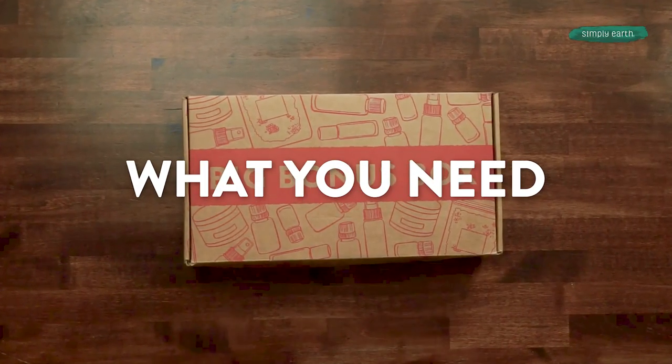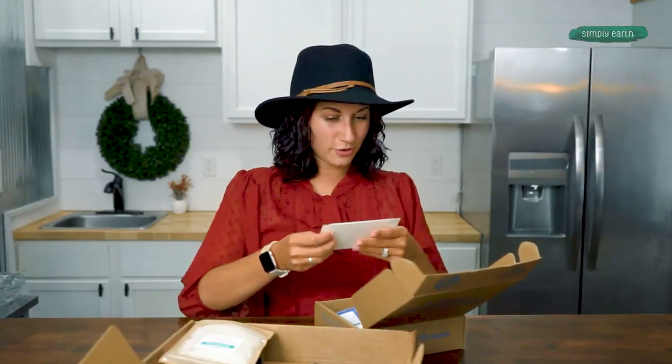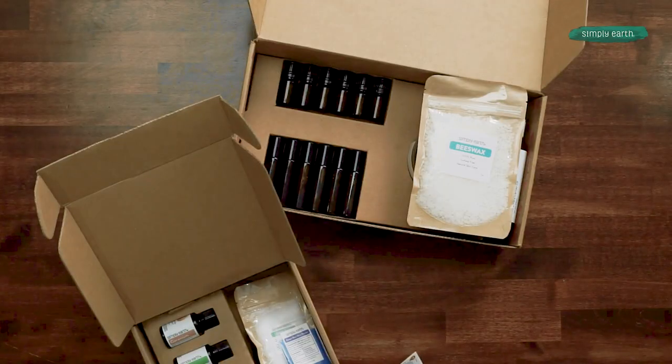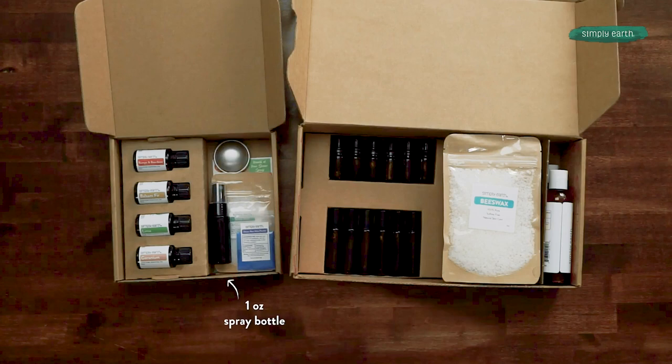Here's what you'll need to make this recipe. You're gonna wanna grab your Simply Earth recipe box out of your bonus box and find your beautiful recipe. We are gonna be making a Breath of Pine shower spray. You'll need a one ounce spray bottle, balsam fir essential oil, and from your kitchen, two tablespoons of distilled water.